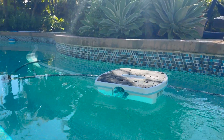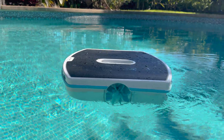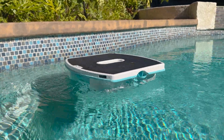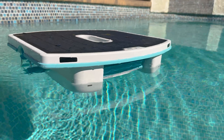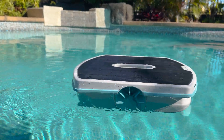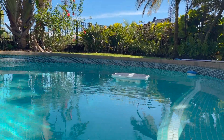Overall the Skimmy performs exceptionally well as a skimmer, although for an all-inclusive pool cleaner you would need to look elsewhere. Pros include the rechargeable solar deck that allows it to operate without needing to be plugged in, its simple and elegant design effective at capturing surface debris, and its easy-to-use app with Bluetooth connectivity and manual remote control. Potential downsides include it only acting as a surface cleaning robot, its inability to manually recharge or replace the battery limiting its lifetime use, and a potential issue with the screen breaking with wear requiring a larger basket replacement. Despite these limitations, the Skimmy has been performing above my expectations and I would highly recommend it for anybody using an in-pool cleaner who also needs surface cleaning.